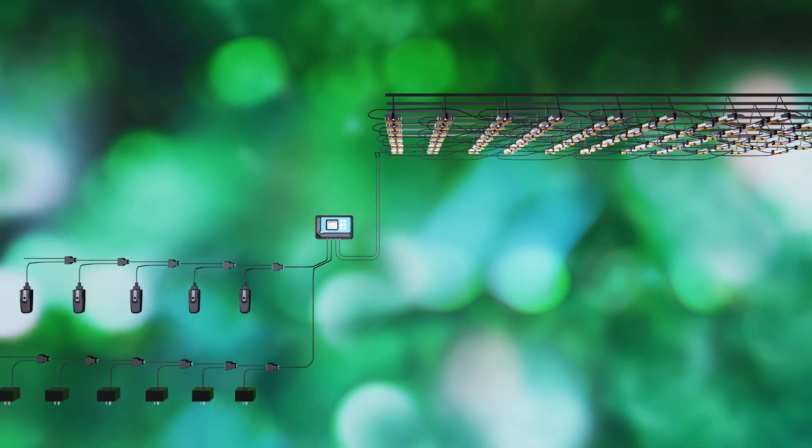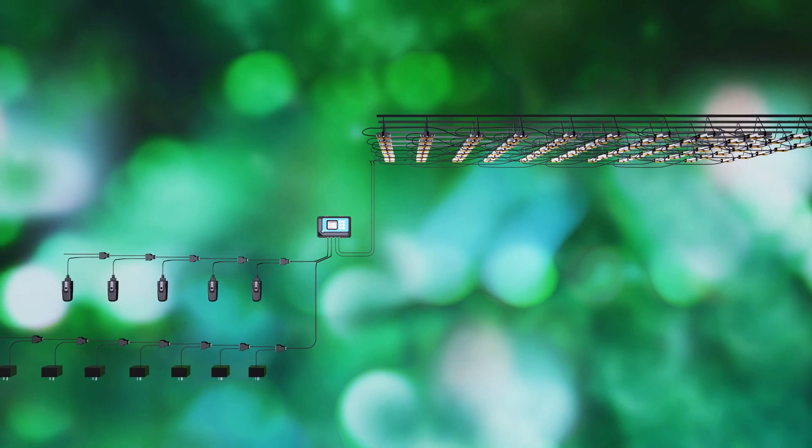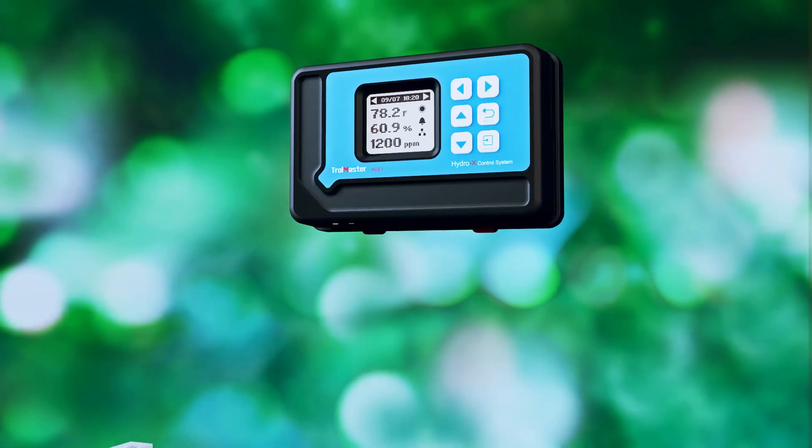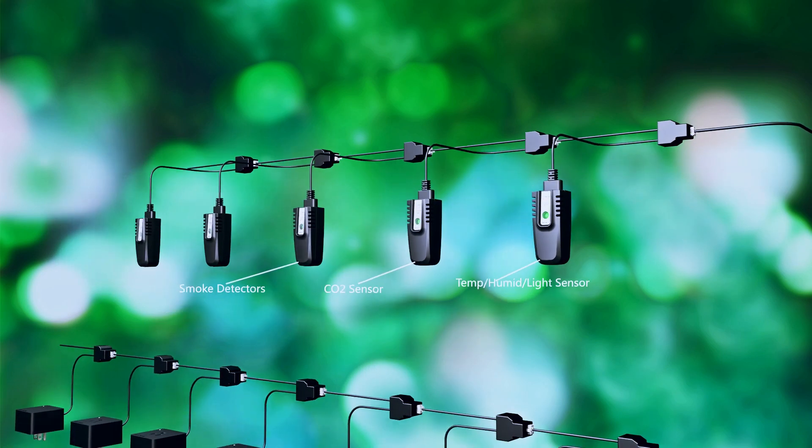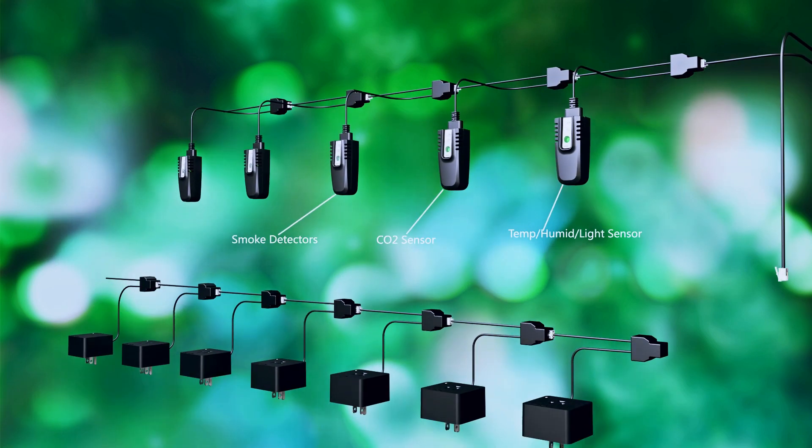HydroX controls up to 512 lights and 17 devices, using provided RJ12 cable to daisy chain all the sensors, device stations, and lights into the system.